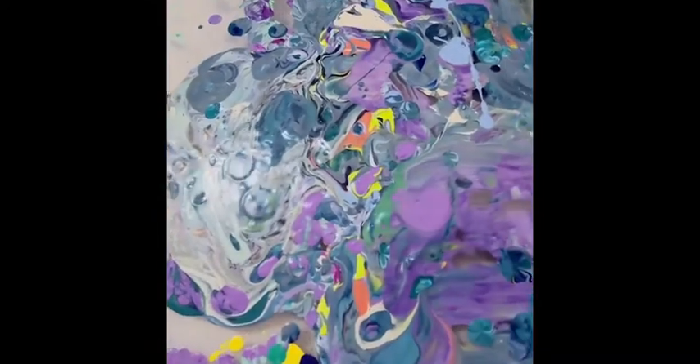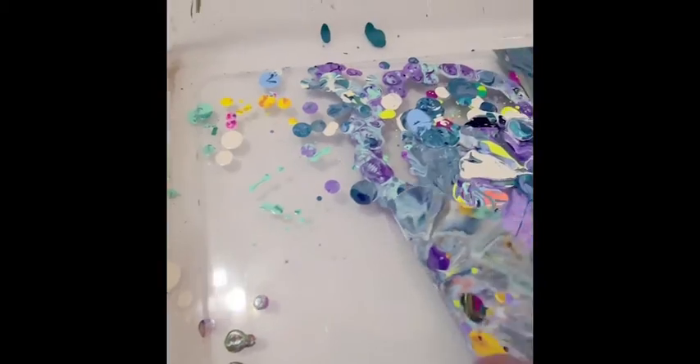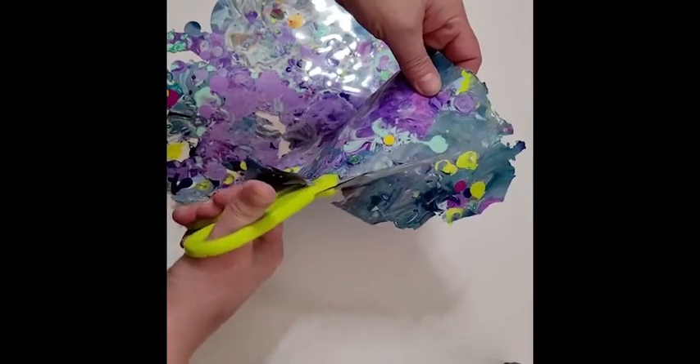Hi everyone! Crimson here with your DecoArt Craft Minute. I'm going to show you a cute little abstract painting using your paint pour skins that dry on the bottom of your pan after pouring. When you peel those up, you're able to cut them so easily, and you can cut them in any shape. I thought you could make some organic shapes to make a flower.